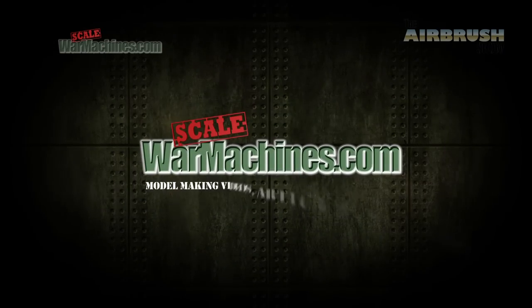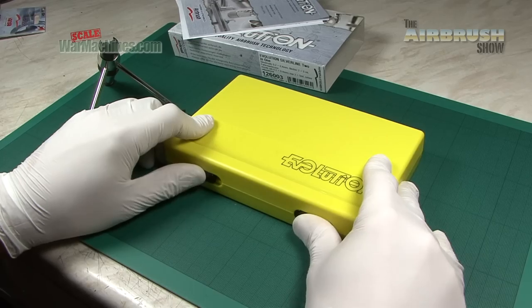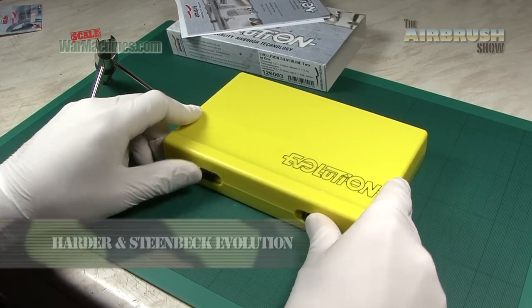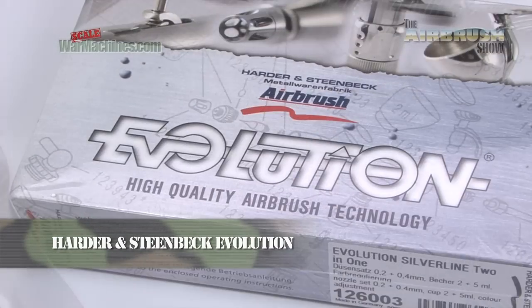Hello and welcome to another Airbrush Show special from Scale War Machines. We've got another great airbrush product for review, so here's our latest road test. For today's show we're looking at the Evolution Airbrush from Harder and Steenbeck. This was sent to us for review.